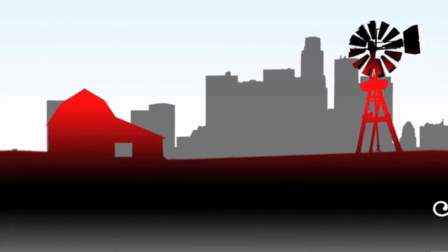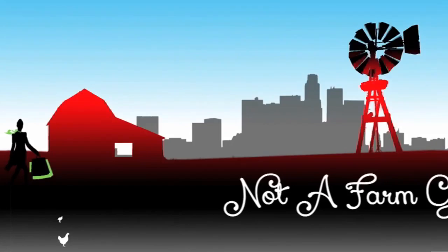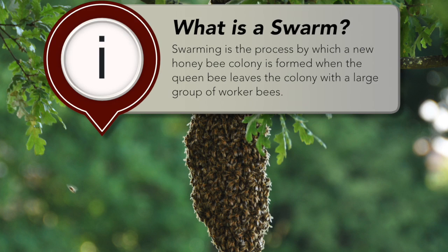Today I'm about to go reconfigure some beehives. I'm on my way out to reconfigure our beehives. We think one of our hives swarmed.